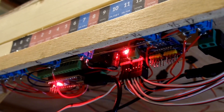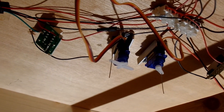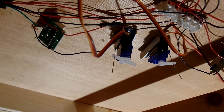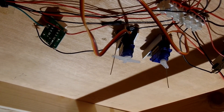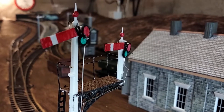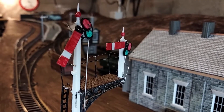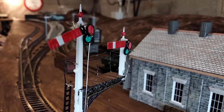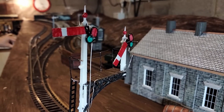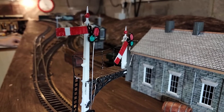So that's 10 servos in total, controlling four signals and six points. The setup is perhaps what you'd call fragile. I wouldn't use this approach on a layout I was going to be transporting to lots of exhibitions — it would just fall apart. For that, you'd still be better off using something with a few more years of R&D behind it. But for my layout it seems to work nicely. Time will tell. But that's all for this video, just a quick update really. Bye for now.